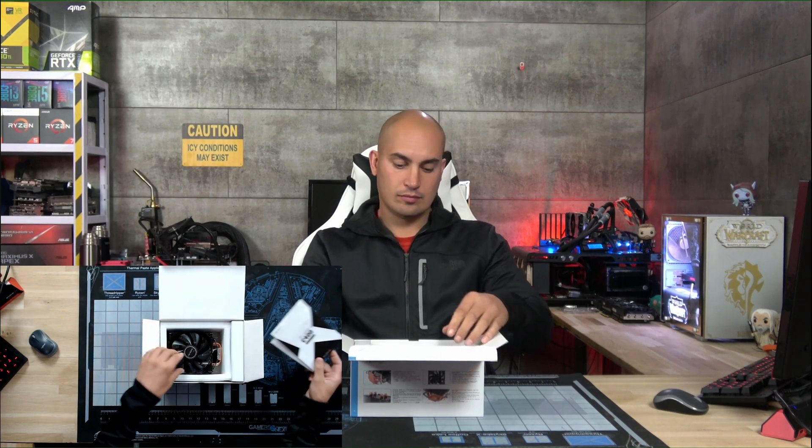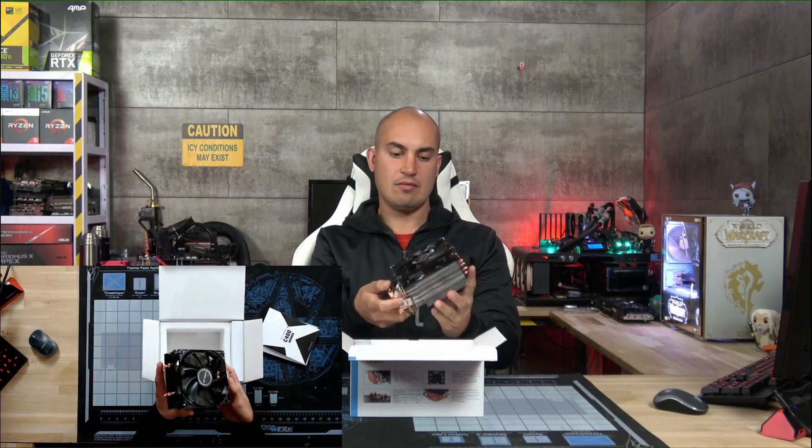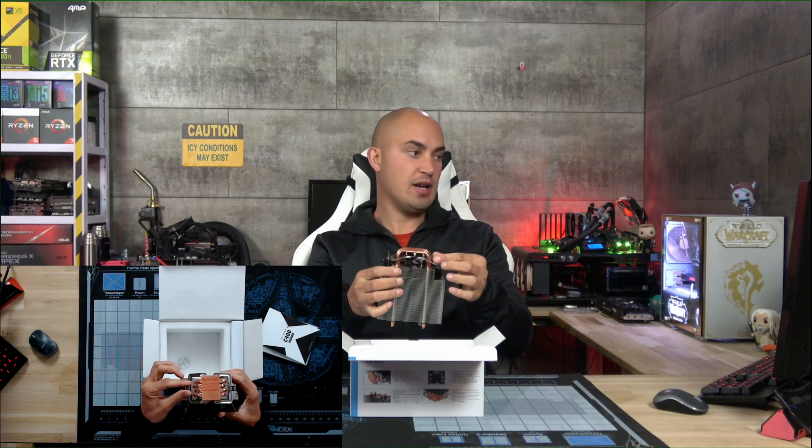I chose this specific model because it should be very easy to install. Let's see what is in the box. We have the cooler of course, and the build quality is okay — it's not high-end but for the price it's pretty good.